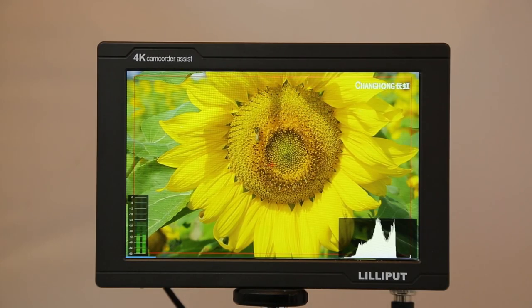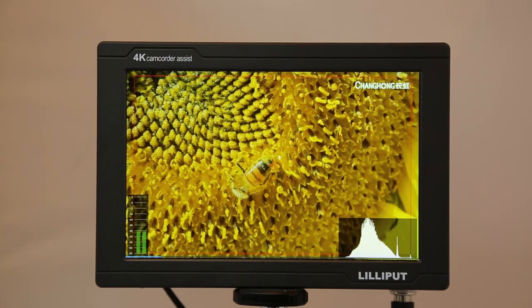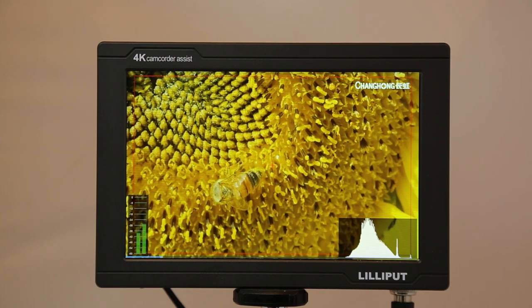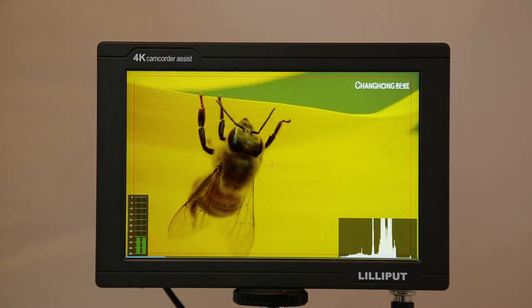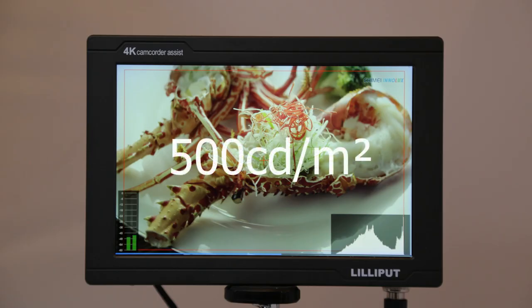The FS7 was released in May of 2018 with a 7-inch 4HC 1920x1200 resolution IPS screen with a 170-degree viewing angle, accepting 4K HDMI in and loop out and 3G SDI input and output. The brightness of this monitor goes up to 500 nits.